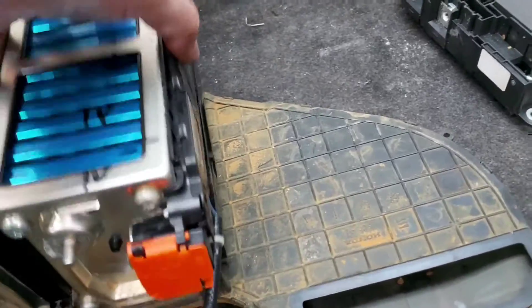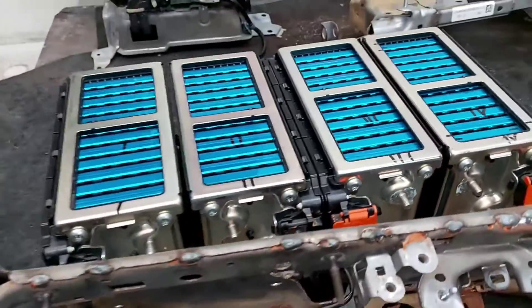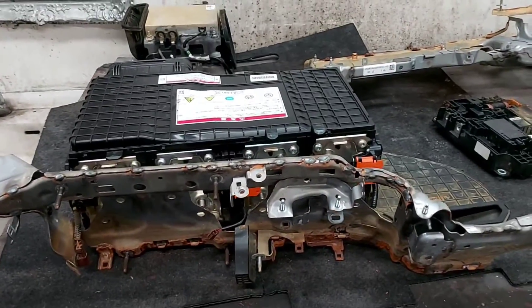The debris passes through this chamber and then comes up directly into the inverter and converter assembly. The only downside is that you need to disassemble the whole frame just to take this cover off. We're going to put it back and start assembling the battery.